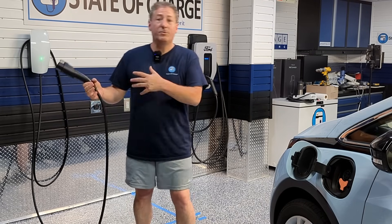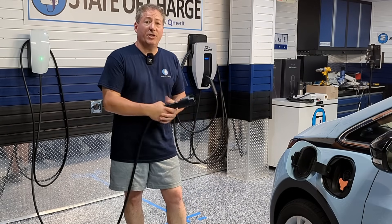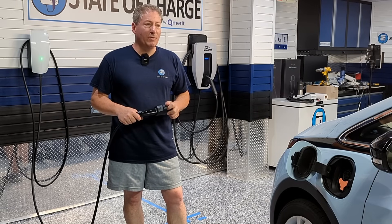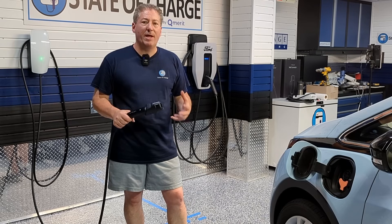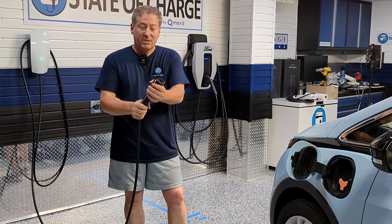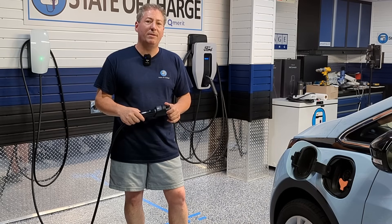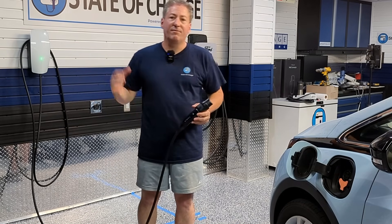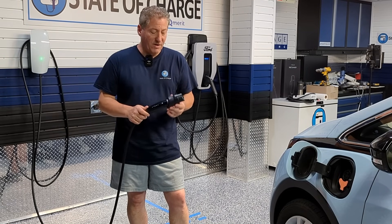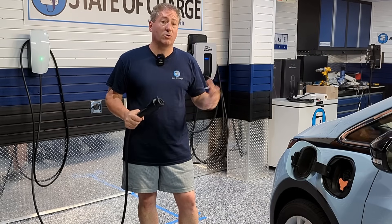You don't have to worry about what if you want to buy a new Tesla down the road, or if you want a used EV with a J1772 connector — you'd have to buy an adapter. Unless you buy an adapter made by the OEM like Tesla, you don't really know the quality level and you're introducing another potential failure point. Tesla charging equipment and adapters are first class, and I have confidence this is going to work for a very long time.